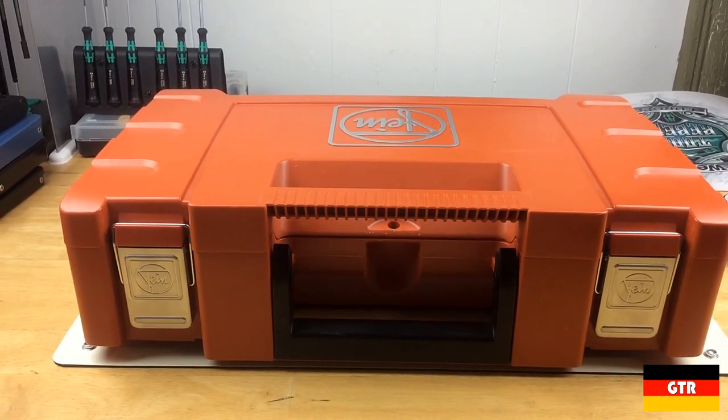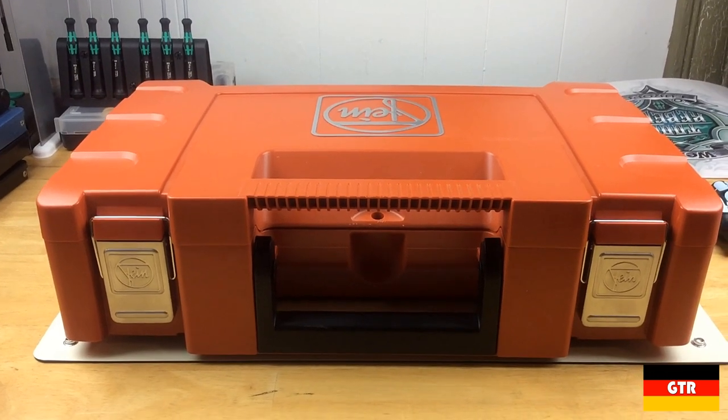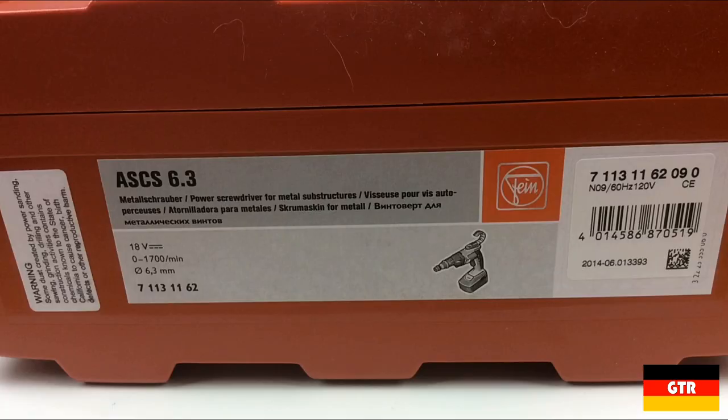This particular set was actually an eBay find advertised as new in box. Often I find that eBay sellers tend to think new and lightly used are one and the same, so I take the condition with a big grain of salt. However, I was able to pick this up for around $100 shipped, which is a good deal considering they go for around $500 from a normal retailer.